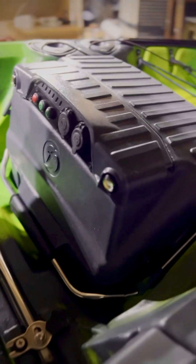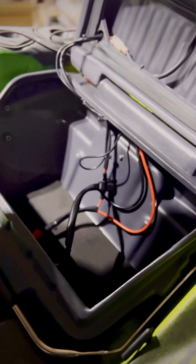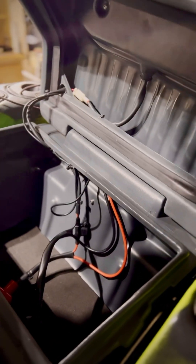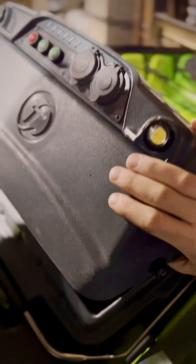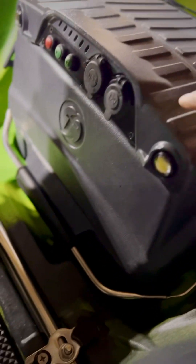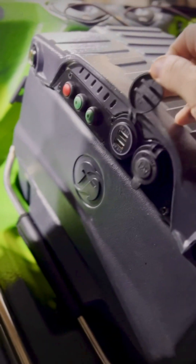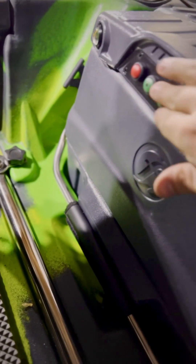Another amazing thing about this kayak — and this is what I'm most excited about — is the new battery box. The battery mounts in right there. It's all pre-wired just like the Dorado v1, but this one is a little bit fancier. This battery box is more high-tech than most vehicles in my opinion. You have built-in lighting, USB ports, 12-volt adapters, and your light controls.